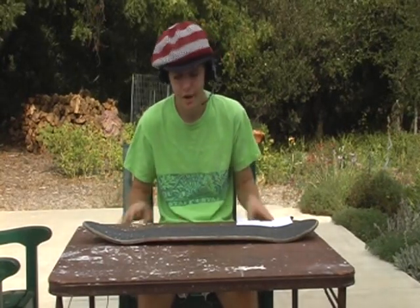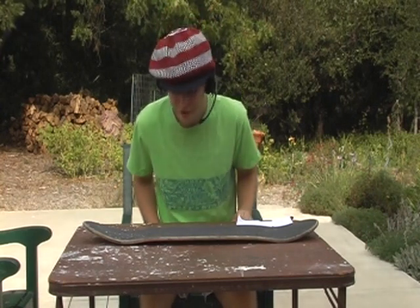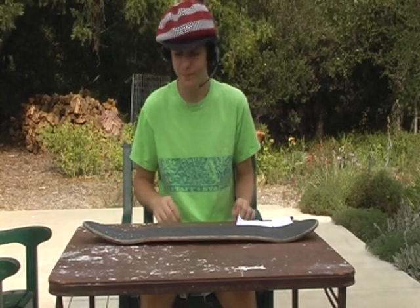Hello YouTube, bringing you a new video. By popular request on the free energy video that I made — everyone loved it — you guys really wanted to see a hoverboard. So I said, well that was easy, let's make one.